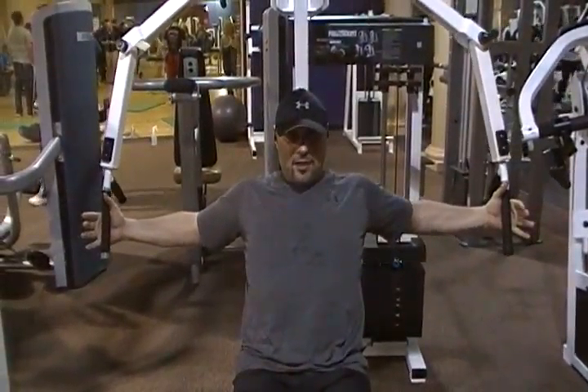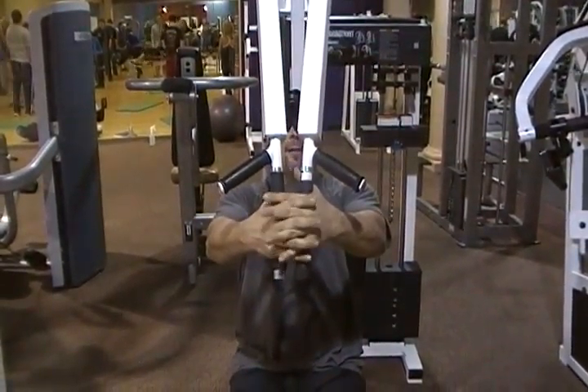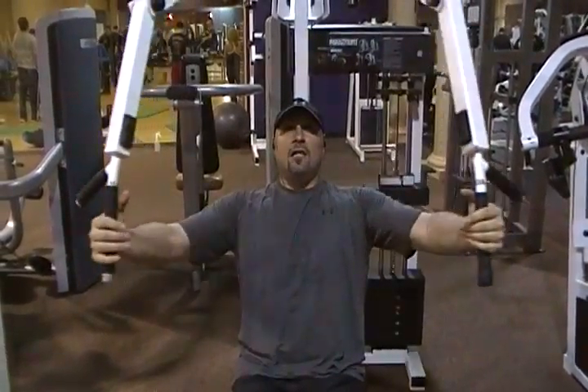And you want to go pretty much as far back as you can go — it's a good stretch. And then you want to touch the rubber pieces, right, like the crab hands. Clasp hands.